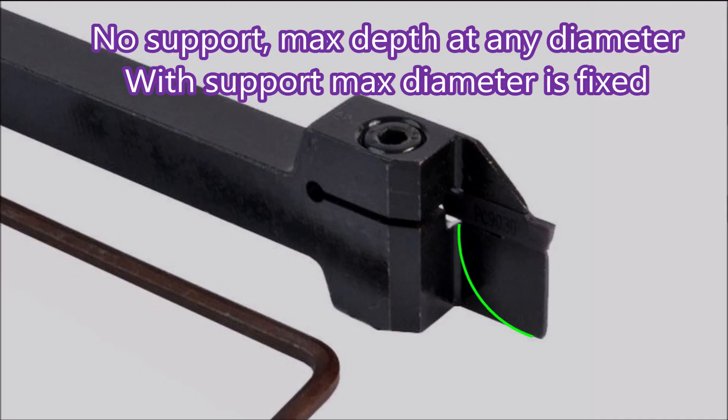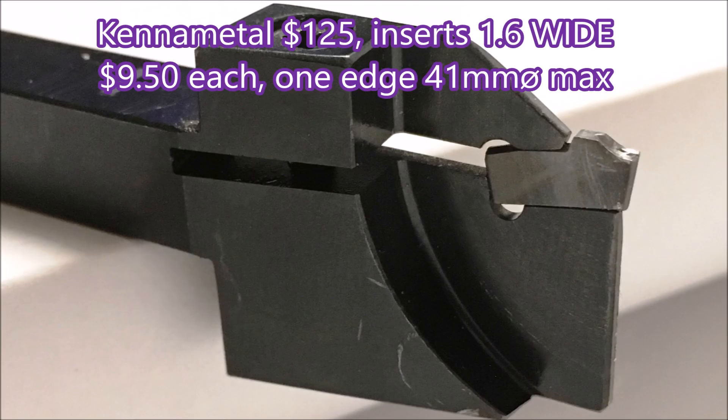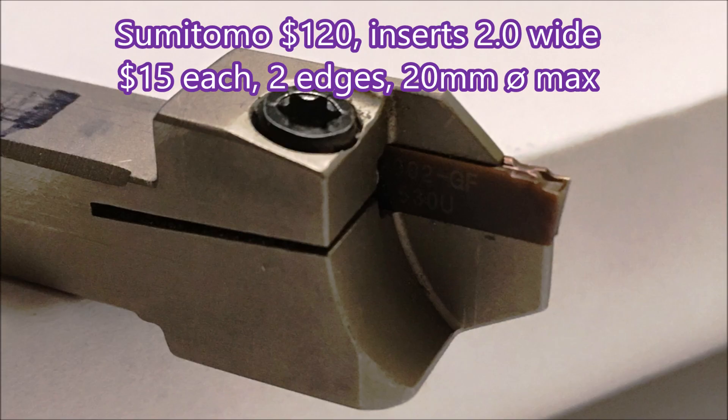It limits your maximum diameter but it really makes the blade a lot stronger. Here's a tool that doesn't have that support — it's just straight, it will go to any depth at any diameter, but does it do it very well? I don't think it does. That's the eBay unit with the support, that's my Kennametal unit with the support — and that'll go up to 41mm diameter. That's as large as I ever go with parting off. And that's my Sumitomo, which only goes to 20mm, but it does a brilliant job at anything up to 20.